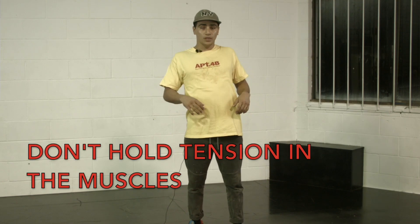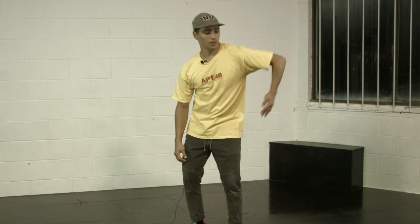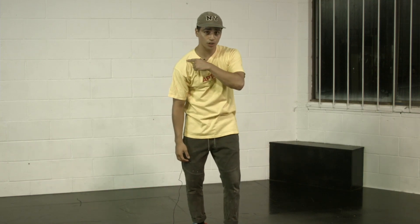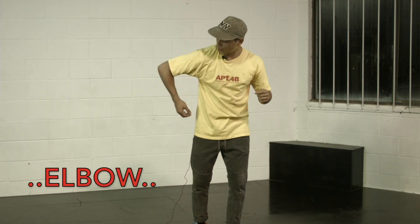With this one, you're still going to use your body, your muscles, except you're not going to hold them stiff. You're just going to use them, but in a looser form. It's kind of like a body roll, but you're going to wave up. You start with your shoulder, elbow and wrist.